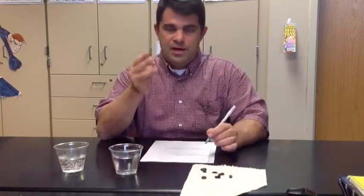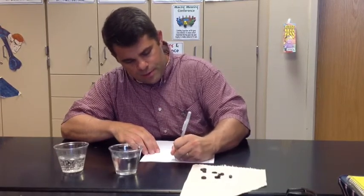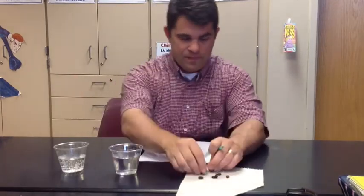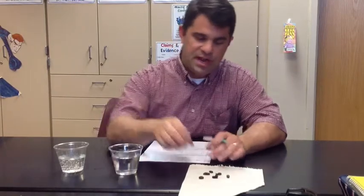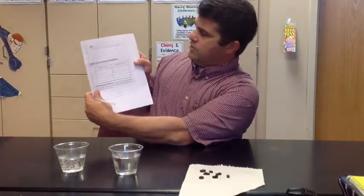Now we move to our steps on page number two. The first step is to place three raisins in the cup of water. I'm not going to actually do it because I want it to come out as a surprise for you, but I would place them in there. Now when I say place — that doesn't mean just go bloop bloop like I'm playing basketball. It means to get really close to the water and gently drop it in, so it floats down to the bottom or floats on top or does whatever it's supposed to do. Make sure you put a period at the end of that sentence.